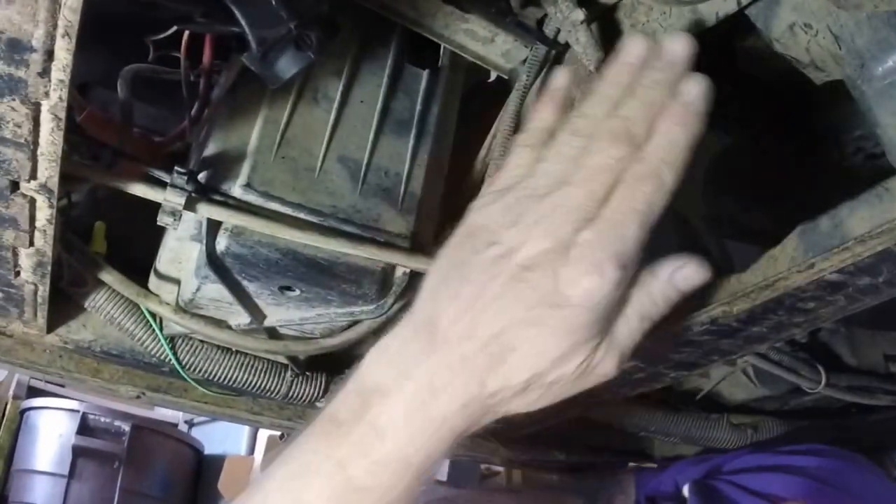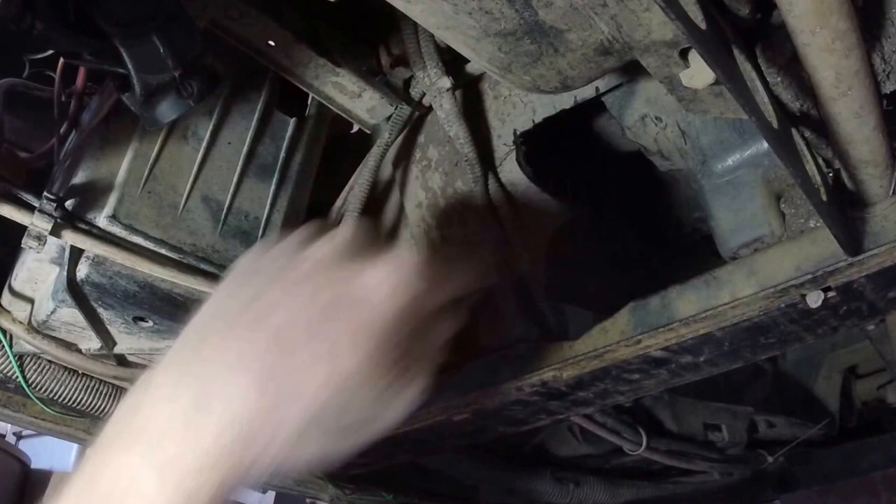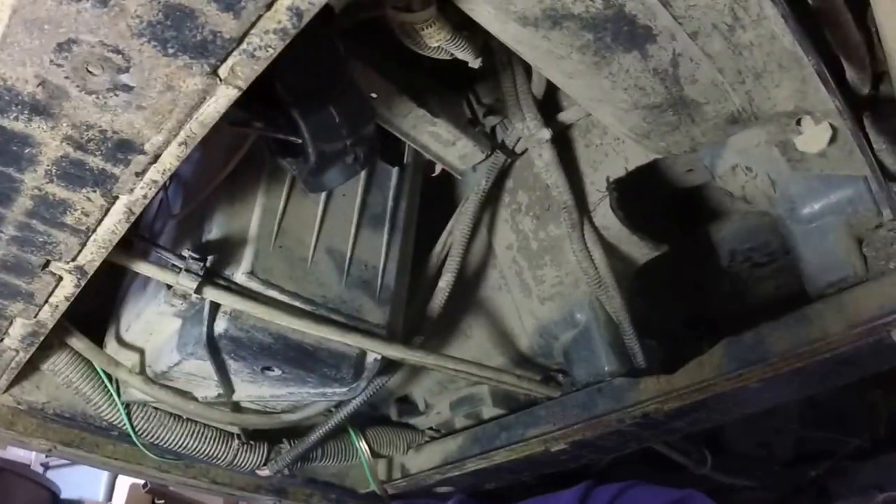Now the shaft should slide right in. The problem before was it was hitting the rear end because I had to push so hard up on that plastic. Now it should go into that spot without as much resistance. Let's give her a shot and find out.